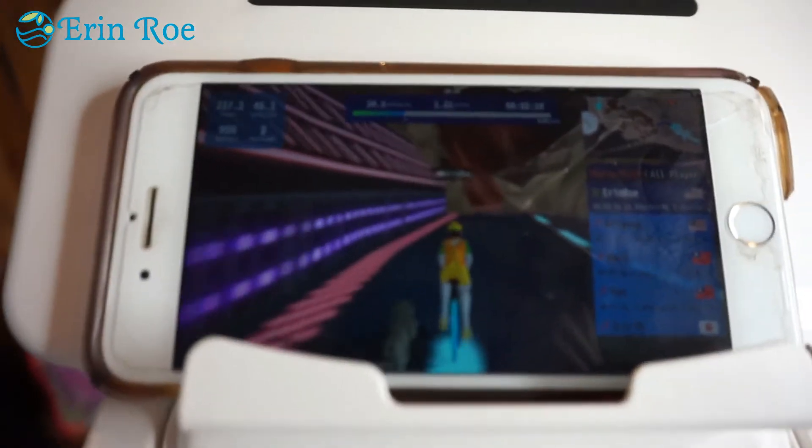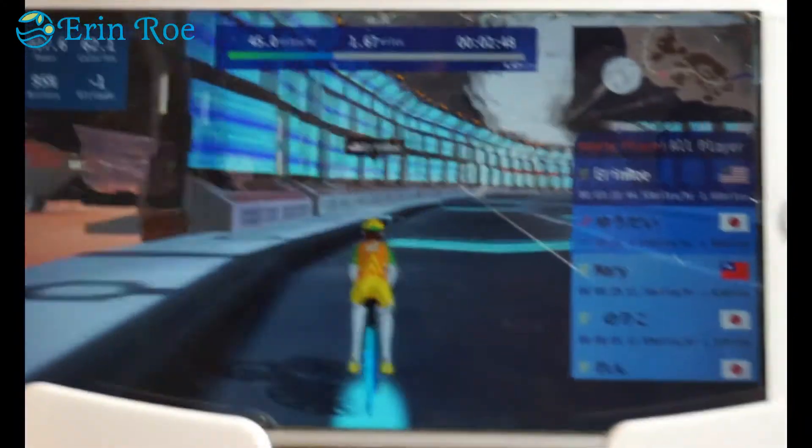I get even more into character here by choosing my outfit and I chose a tiger for my friend for the day. The scenery is captivating and it pulled me away from the day's stressors and into the game.